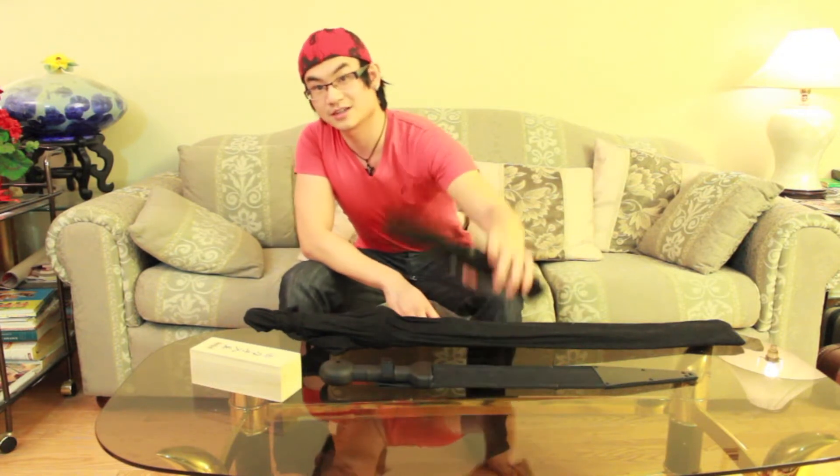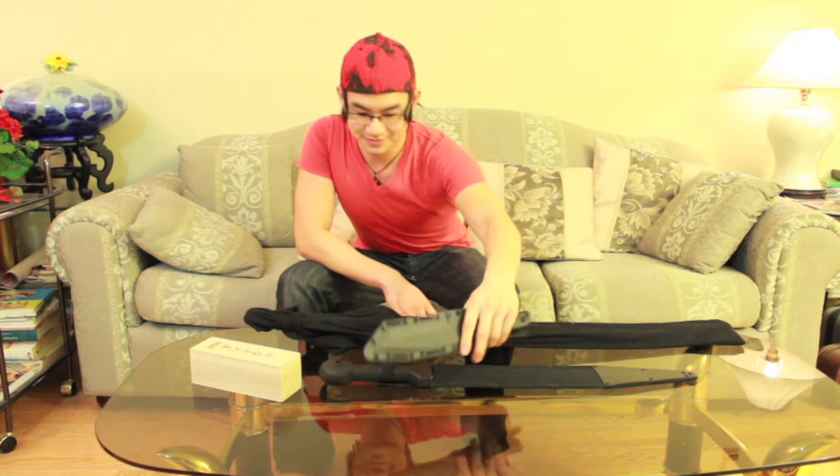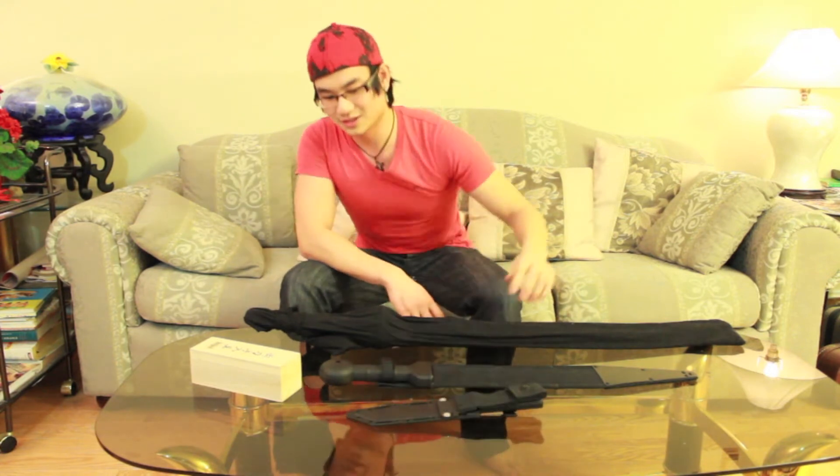Hello everybody. Today I've decided to clean my blades for the first time after half a year, and thought I'd do a little demonstration for you guys. I've never done this so let's see how it goes. Right here in front of me I have the katana, this is a gladius, and a tiny little knife. So let's begin.